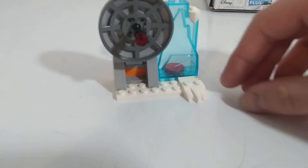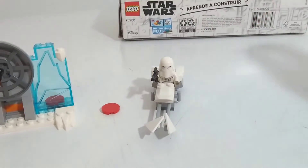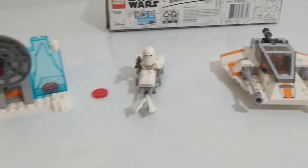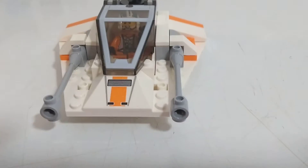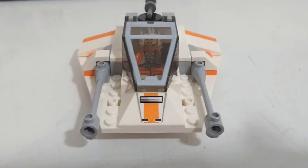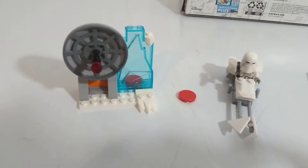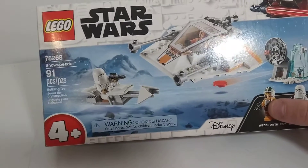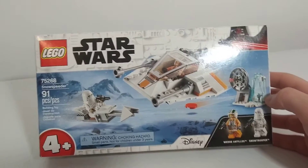So this set all together — I believe it was on sale when I bought it for about $15 Canadian dollars, so maybe around $10 American dollars. Pretty good set.